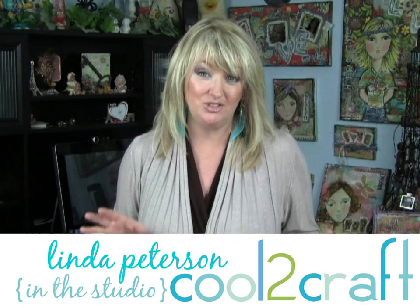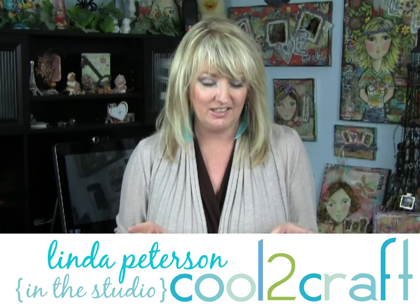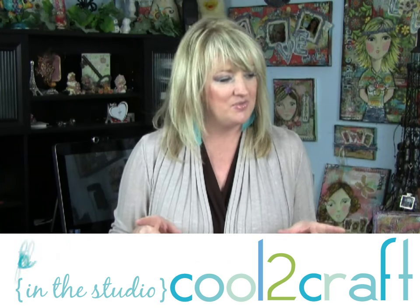Hi everyone, and welcome to my studio. You've caught me on spring cleaning day, kind of. Mari and I have been in the studio for hours. We're just trying to straighten up this mess and clean out and sort out and get things back in order — that way I can make another mess.